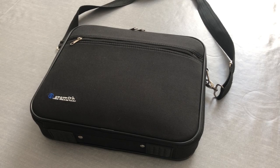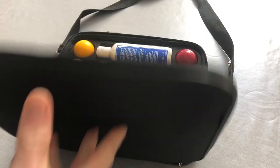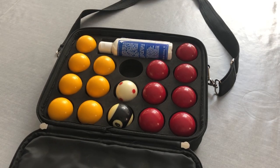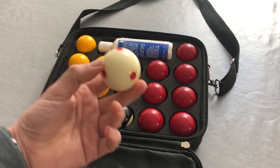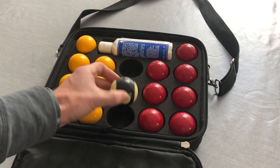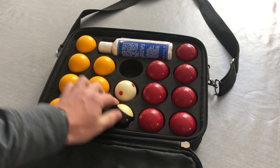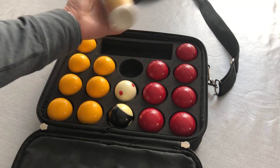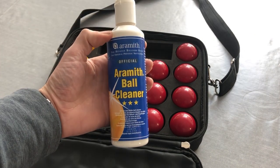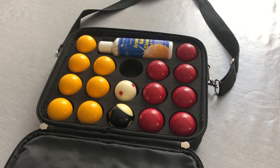For pool balls I have a set of Super Aramith Pro Cup. You can just buy them in a box, but I opted for this protective carry case because we use them in matches in our local league and it's easier to carry them around. The set comes with the 1 and 7/8 inch spotted cue ball and the striped black ball. These are more expensive than a standard set of balls, but the quality is exceptional and you'll certainly notice the difference. The set also comes with a bottle of ball cleaner to help keep the balls in great condition. These are the best balls you can get and are used worldwide in tournaments and championships.